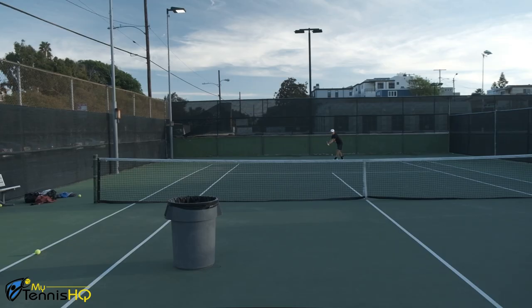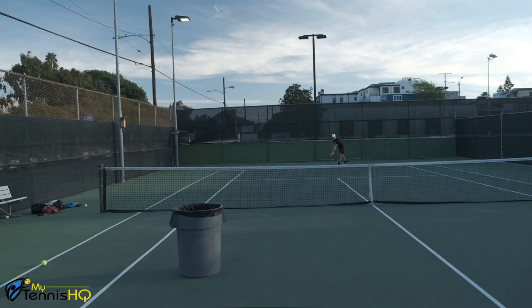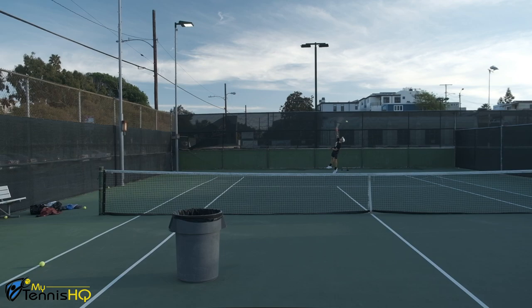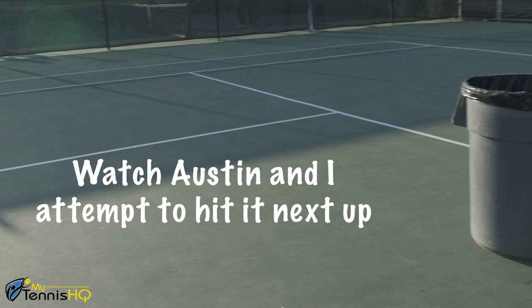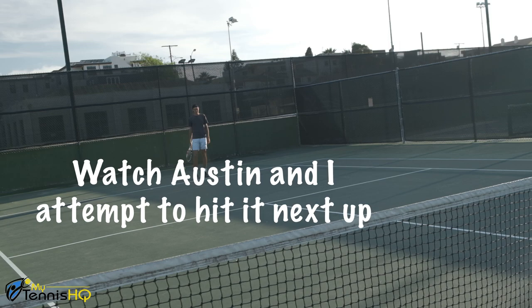You're going to try to hit your kick serve inside the trash can — not hit the trash can, but inside it. While it might look a little silly, it will force you to hit up on the ball. The trajectory of the ball needs to be up and down. If it comes off your racket just going straight and down, it will never make its way into the trash can. And if it has the right trajectory, going straight down, it was probably going to land inside the service box anyway.